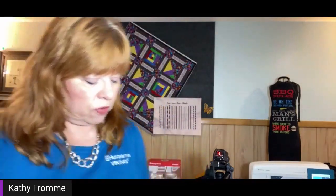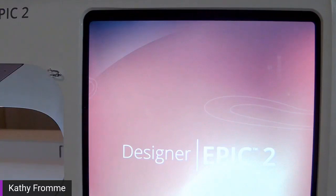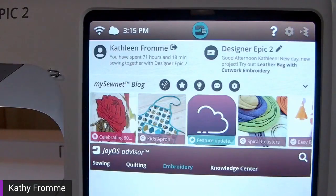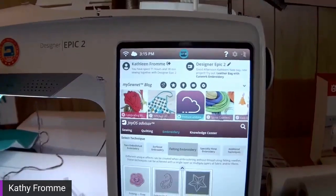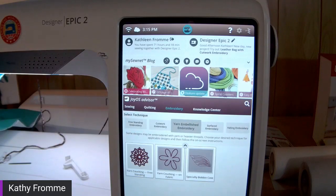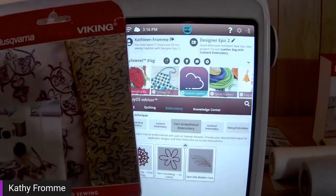Let's move over to another technique. I'm going to come back to my Designer Epic 2 and the Joyous Advisor. I want to look at yarn embellished embroidery. There are three types: yarn couching freestanding, yarn couching on fabric, and specialty bobbin case. Today I'm going to demonstrate yarn couching on fabric and how it is set up for the machine.